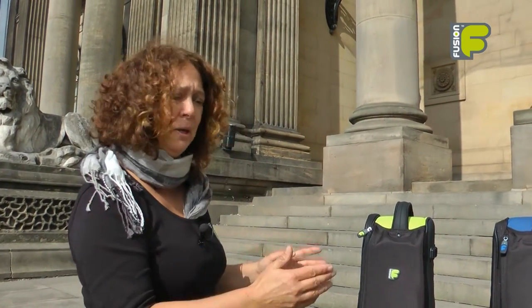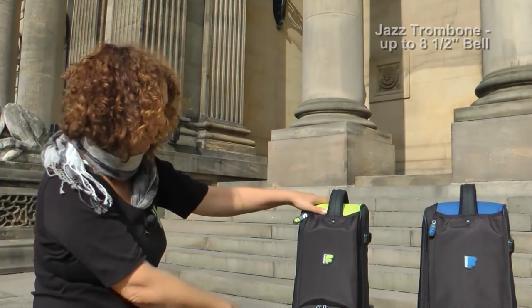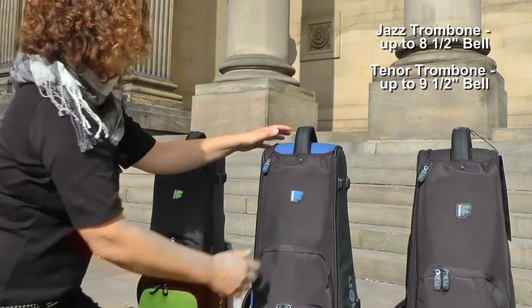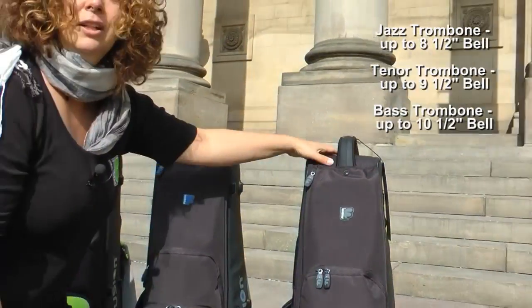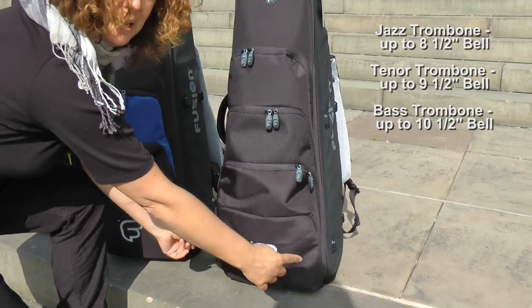We have three sizes of trombone bags in our premium trombone bag range. The first is our jazz trombone bag, which will hold up to an eight and a half inch size bell. We then have the tenor trombone bag, which holds up to a nine and a half inch bell, and finally the bass trombone bag, which holds up to a ten and a half inch size bell.